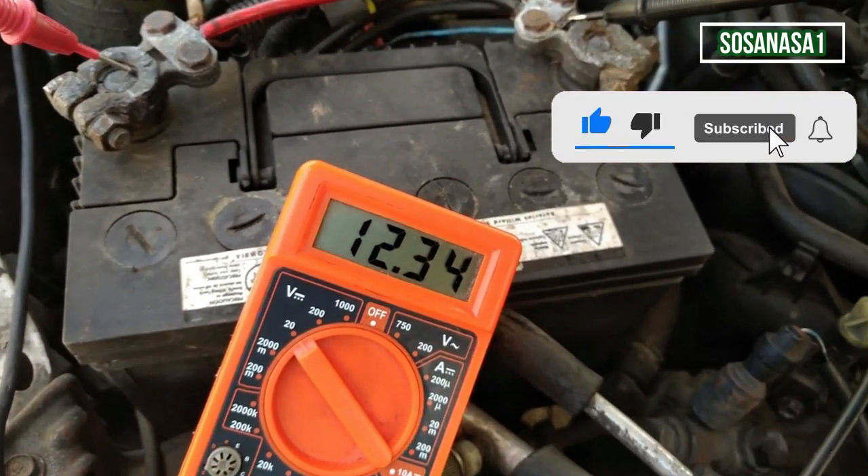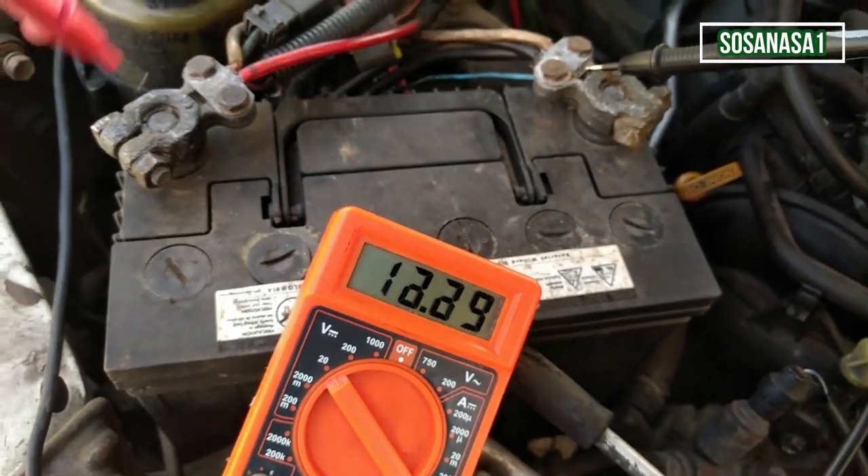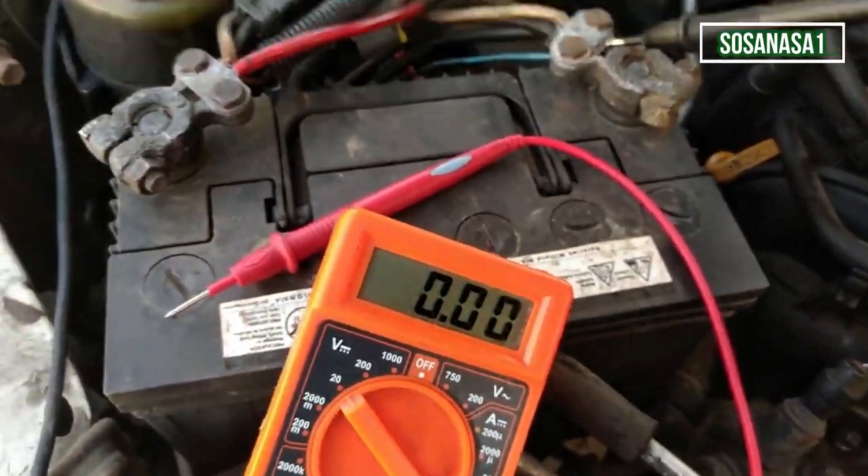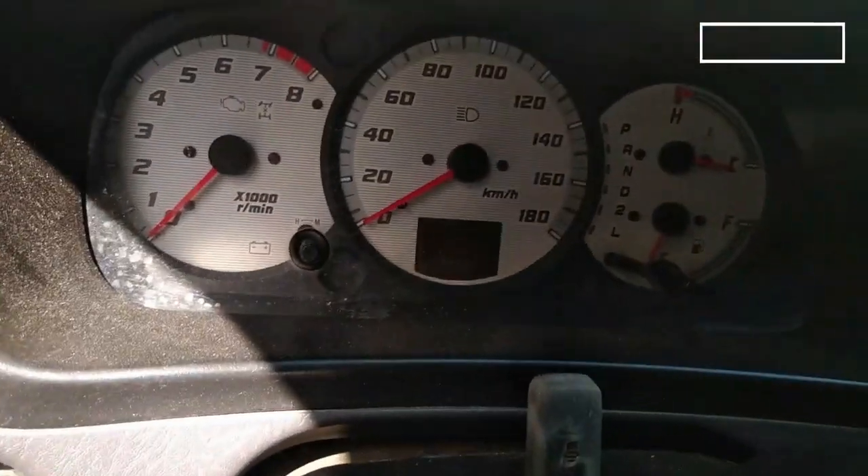Subscribe to our channel SOSA NASA 1 in English. All the time that the voltage is above 12 volts it is good. But now let's do another test.